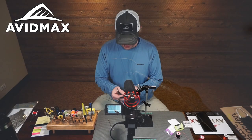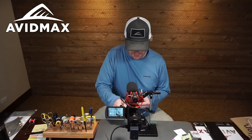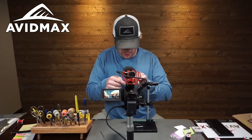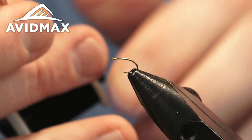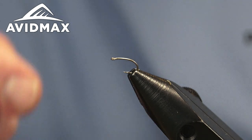Welcome back to another Tying Tuesday. My name is Brady Lair, and today we're going to tie a Sprott Midge. It's a great little dry-emerger crossover fly that works really well where there's a hefty midge population.